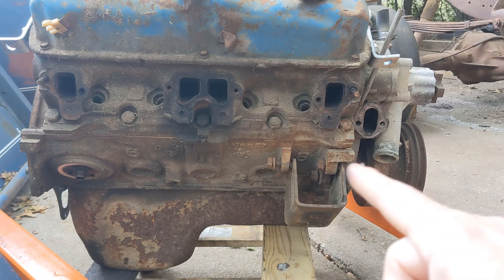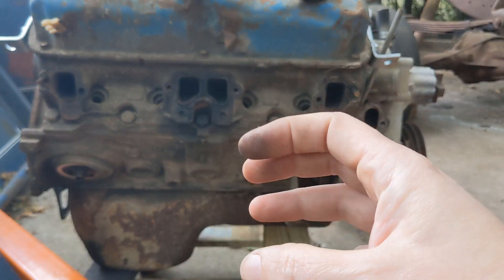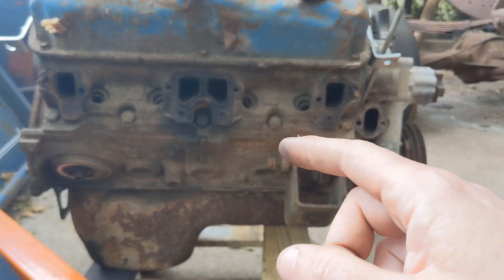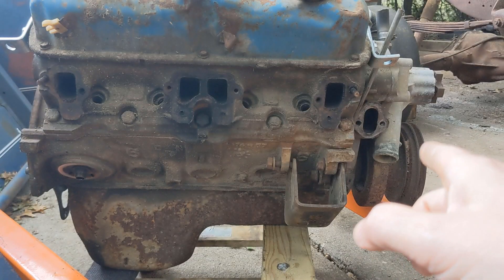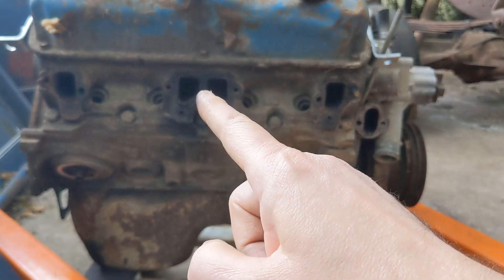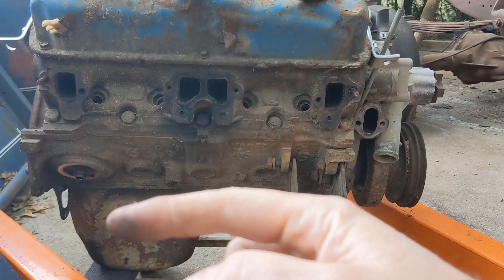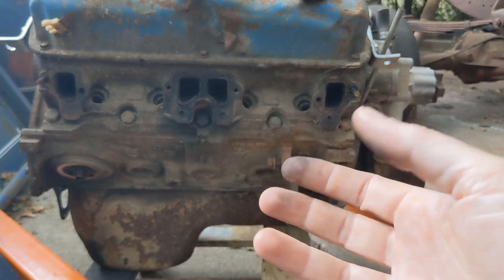A metal pipe comes out of the smog pump and goes into a canister — actually called a diverter valve. That canister has a vacuum signal to it. Out of that canister, the air from the pump goes one of two directions: it either goes up into these holes, or it gets wasted out down to further down in the exhaust, or it can be straight to atmosphere.